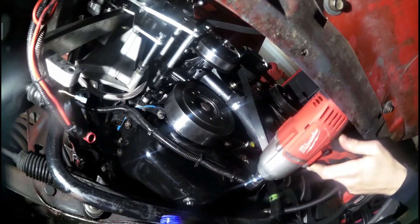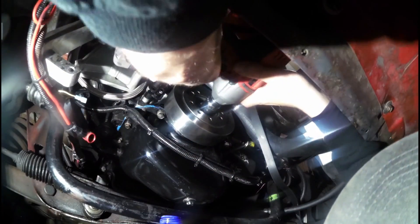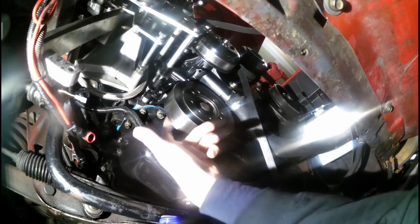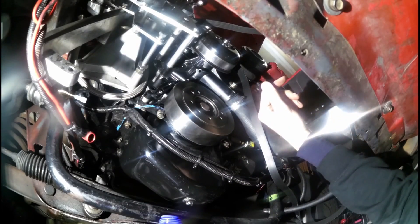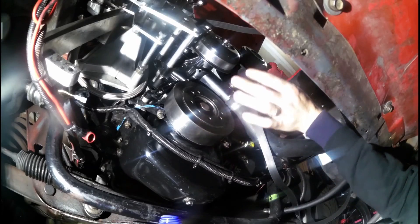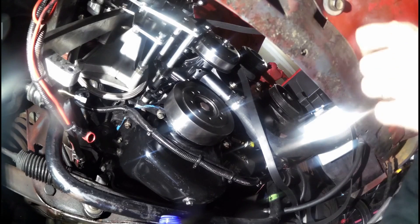Mine is good for 450 foot-pounds so I've got to hold on pretty good otherwise it'll rip my hand off. If you don't have an impact, another thing you can do is put a screwdriver through the bolt holes — it'll get caught on the bottom of the oil pan and when you start turning, it'll tighten itself. That works too. So that's replacing the front crankshaft seal. The rest is just putting the pulley back on and getting the serpentine belt back on — easy stuff you already know how to do.